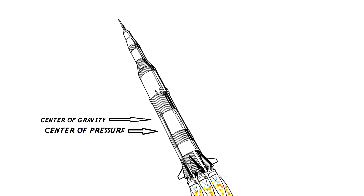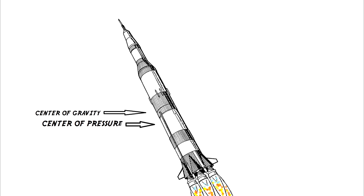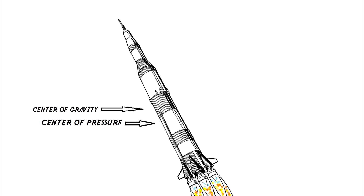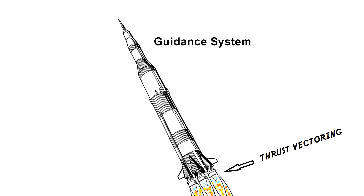In the case of an airplane or a dart, the center of gravity and center of pressure are more or less static. But in a rocket, as you're using fuel, these are constantly moving forward. In order to keep the Saturn V pointed in the right direction, it used thrust vectoring.